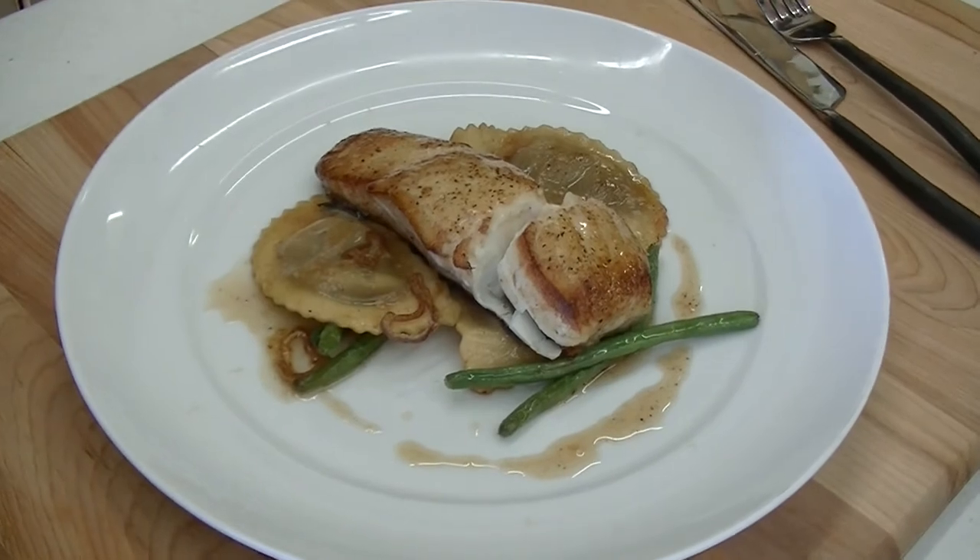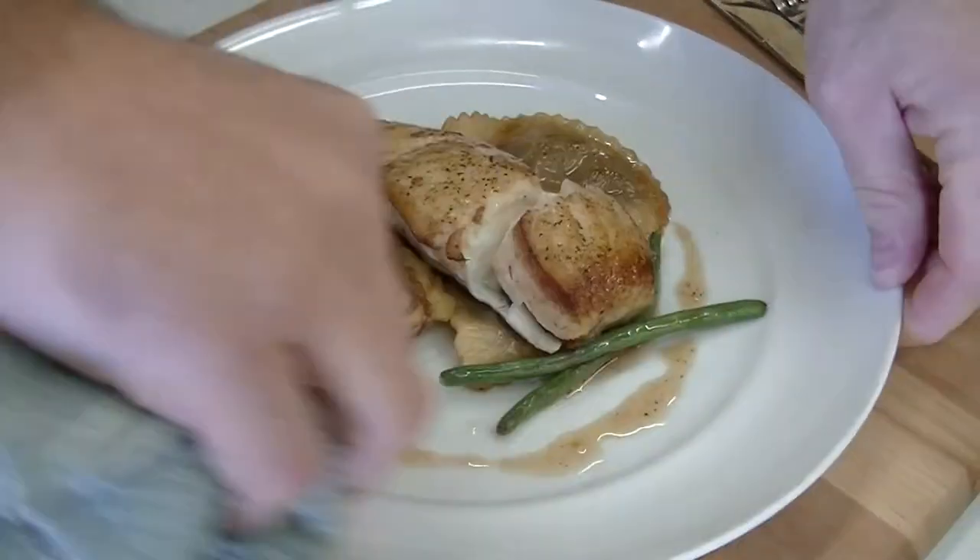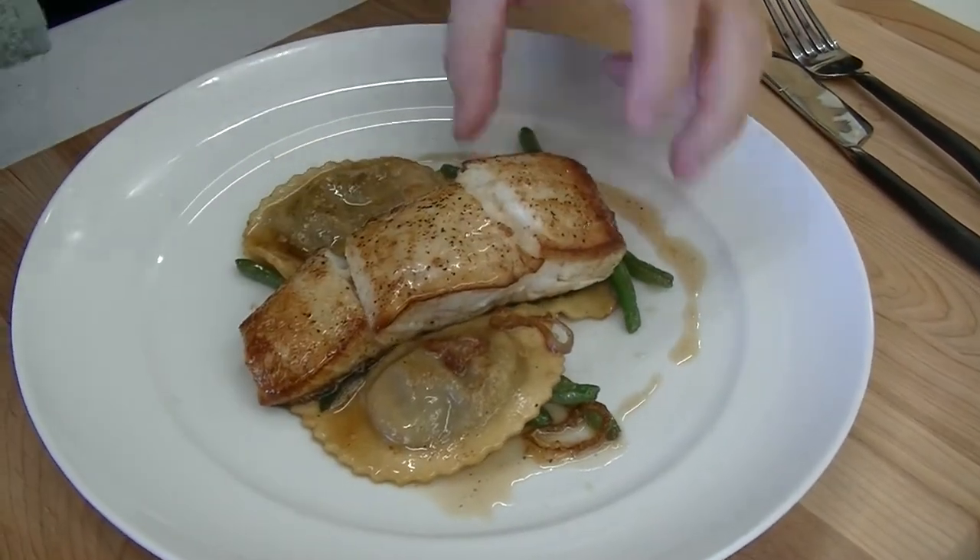And there you go — a little North Atlantic halibut with haricots verts, brown butter, sage, and mushroom ravioli.